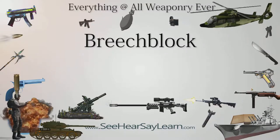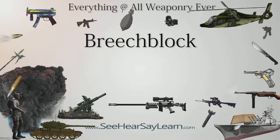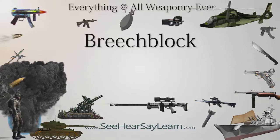A breech block is the part of the firearm action that closes the breech of a weapon, whether small arms or artillery, at the moment of firing.